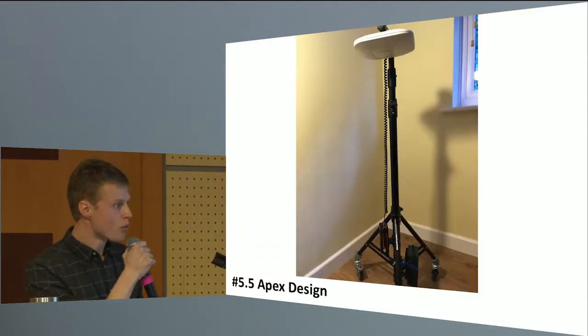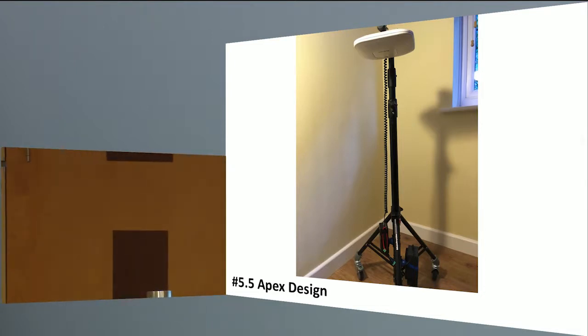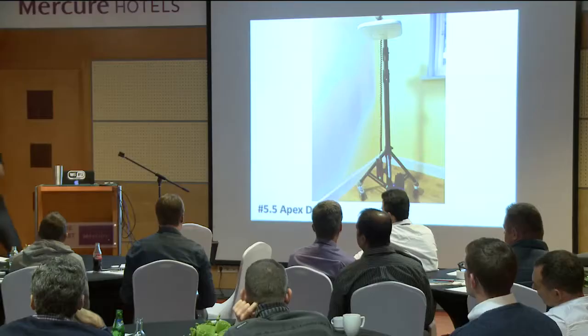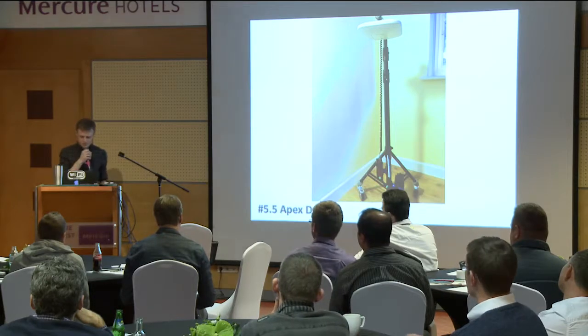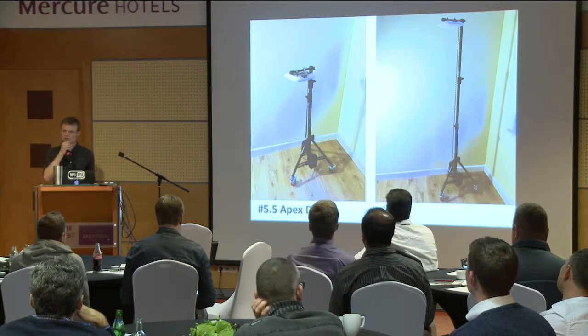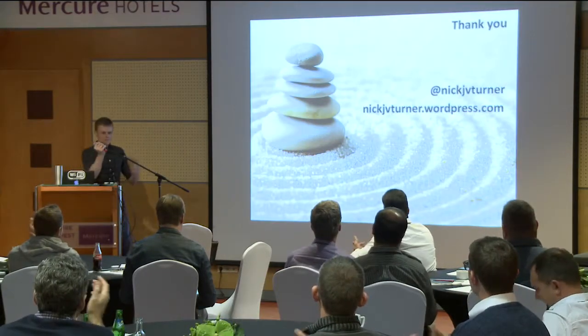This is what it looks like — I've brought the tripod with me. And if you'd like to have a look at it, it will be at the back of the room, so feel free to come and have a look. This is what I've been using for my AP on a stick work. Thank you very much.